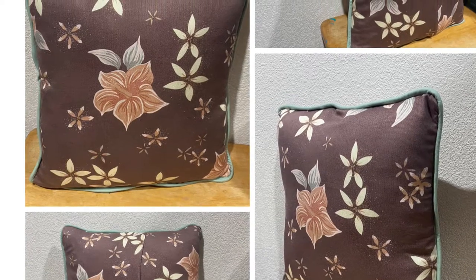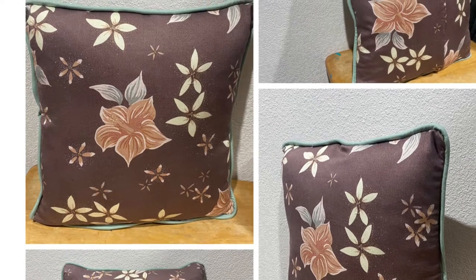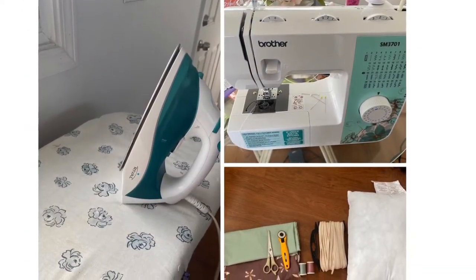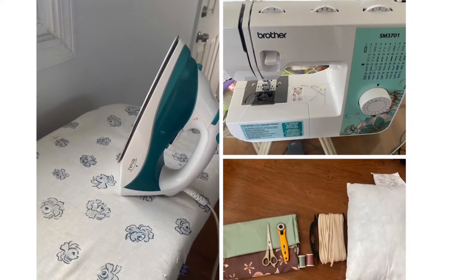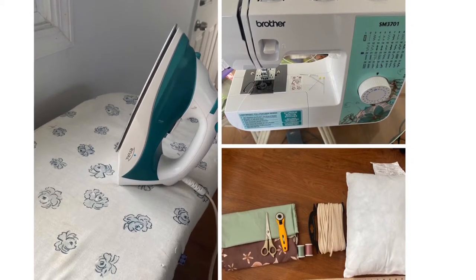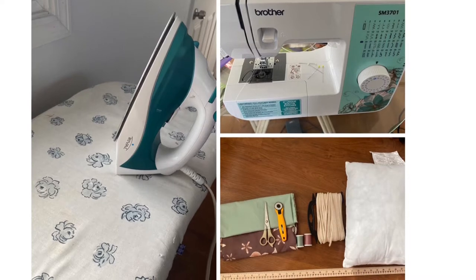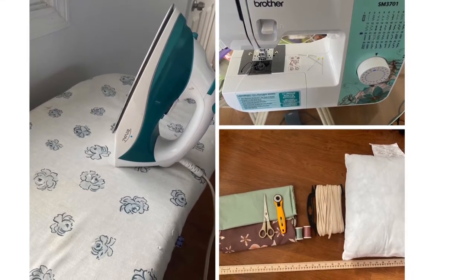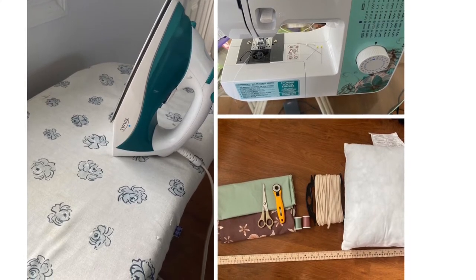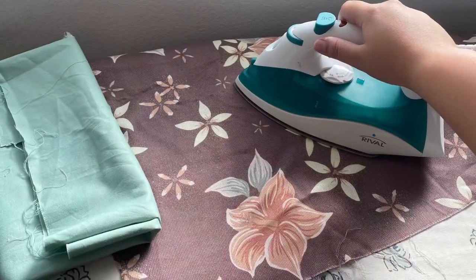Hi everyone, my name is Katie and today I'm going to show you how to sew a pillow with piping. The things you will need are an ironing board and iron, a sewing machine with a zipper foot and pins, two different colored fabrics or any fabric of your choice, a pair of scissors, a rotary cutter, thread to match your fabric, a yardstick, cording preferably about a half inch diameter, and a 16 by 16 inch pillow form, and some cardboard to cut your fabric with your rotary cutter.